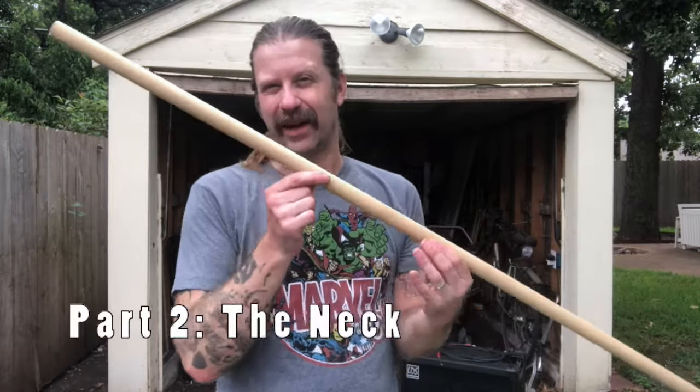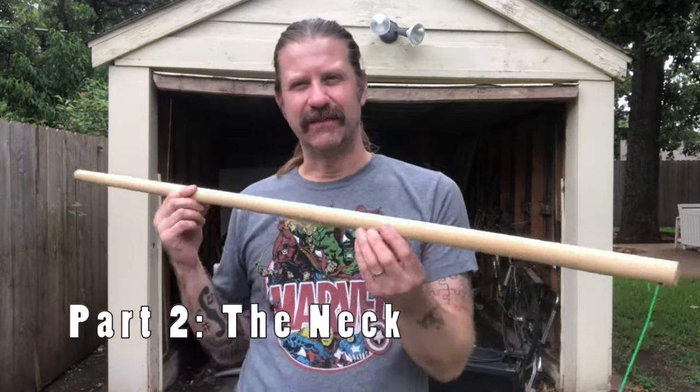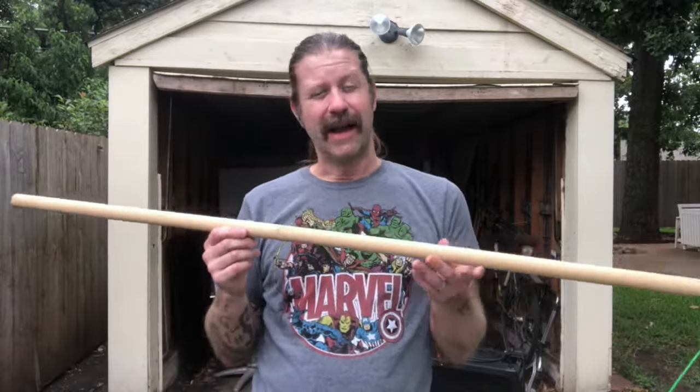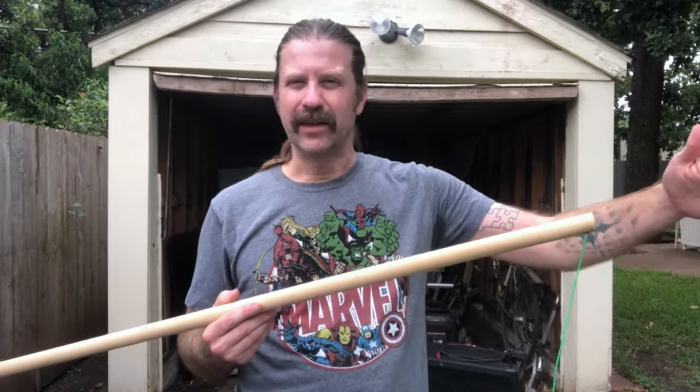Let's talk about the neck next. This particular one — as I mentioned during that video — is just a four-foot, one-inch round dowel that you can get at any hardware store. This worked out really well, however I do wish it was maybe a little bit longer, like about eight inches longer. I think it would just be a little bit easier to play.